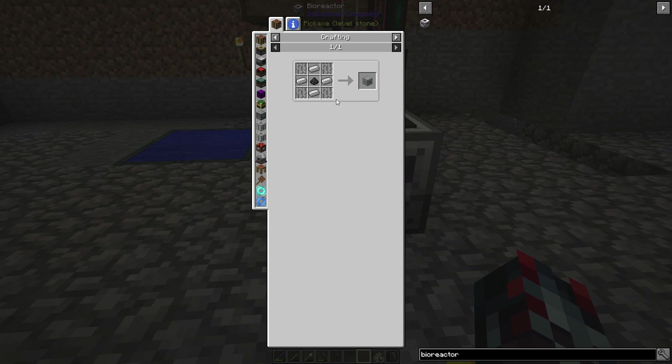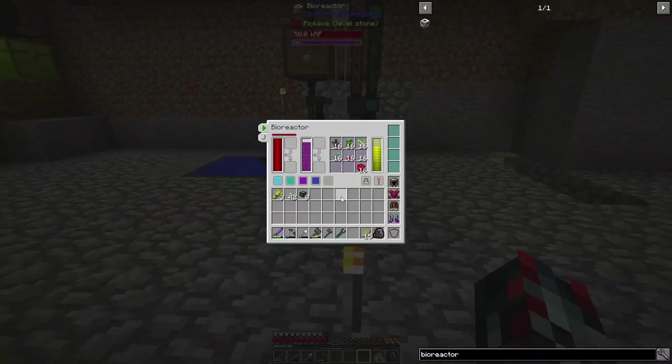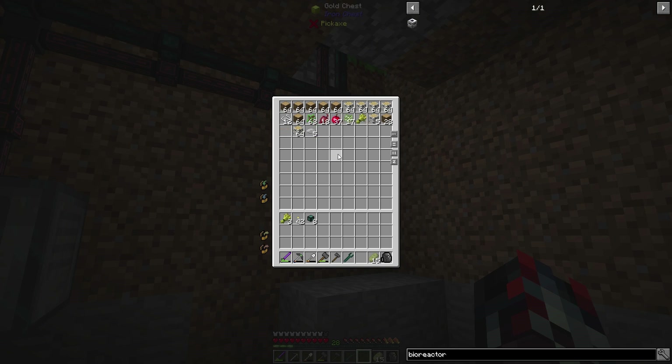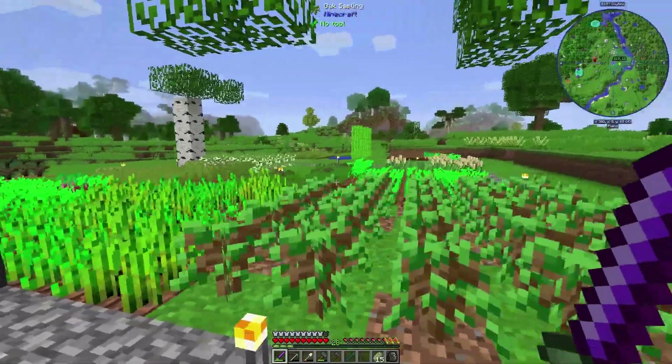For six iron ingots you get 16 iron bars — not that bad of a conversion. In my opinion this is cheaper because I have tons of grains of infinity. What I need to do to get this completely set up is have the beetroot seeds in here, which I'm still having a hard time producing. They keep just being fed back into the system because they don't produce that many.